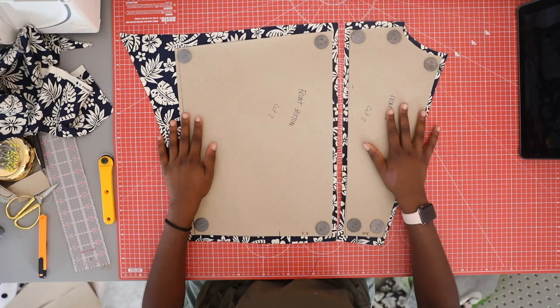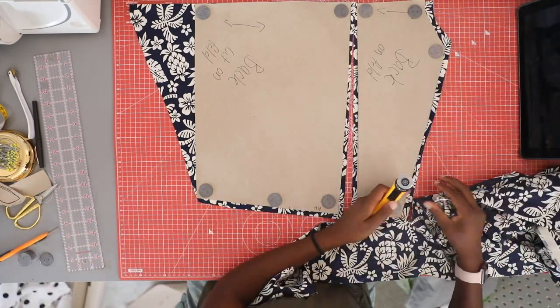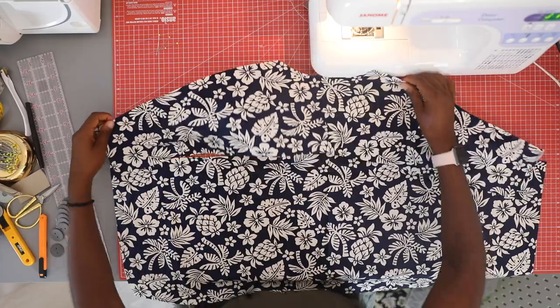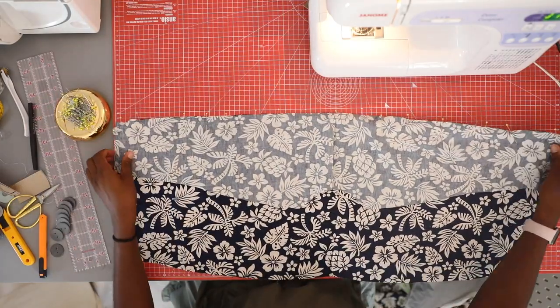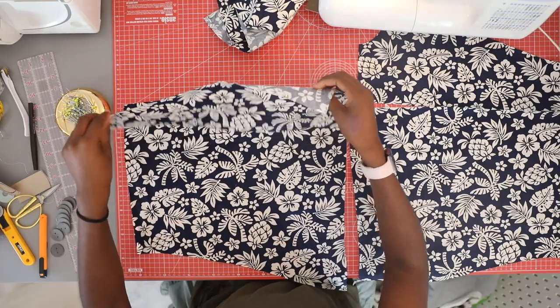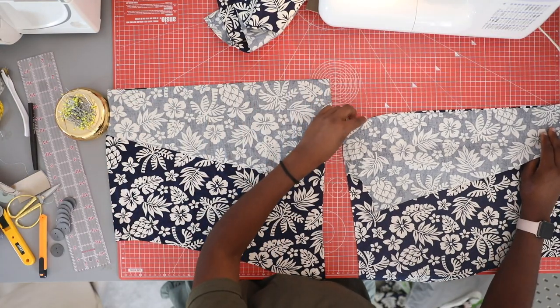Once you have all your pattern pieces, it's time to cut the fabric. In my case, the back pieces were cut on a fold and the front pieces were cut in two pieces. Once all your pieces are cut, it's time to sew. For this shirt I needed to sew the back piece top and bottom together, and the front pieces top and bottom together.